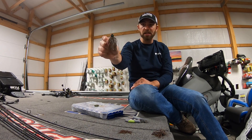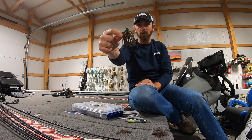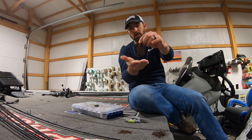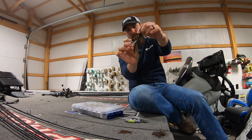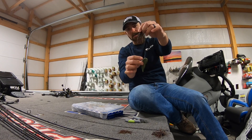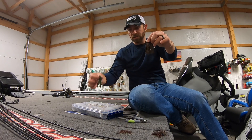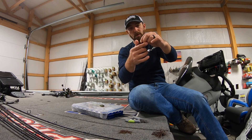So what I like to do — this is a jig that I just took out of the package, and you can see how long it is. It's got a 4-aught Mustad hook in it, and you can see how long that skirt material is. Now what's going to happen when I hang my chunk on that jig, all that skirt material is going to impede the action of my trailer, whether I'm using a straight chunk style trailer or a crawl style trailer — all that material is going to get in the way.